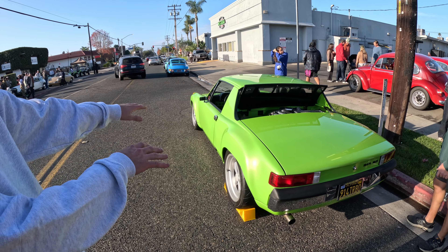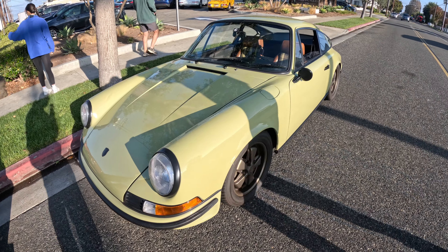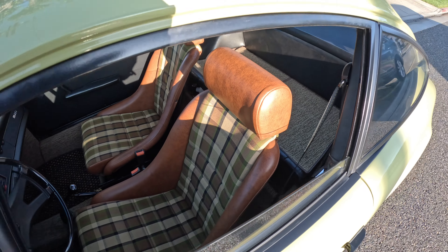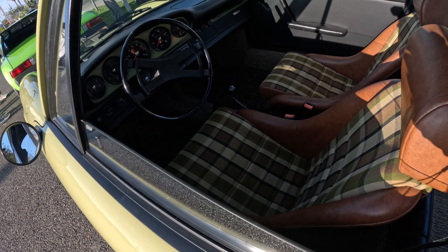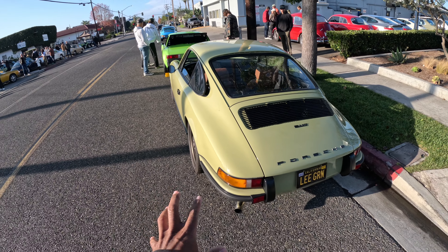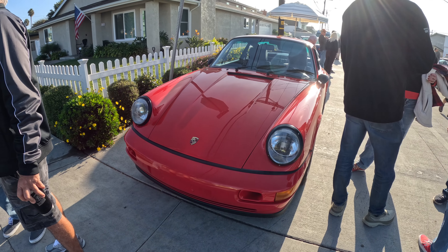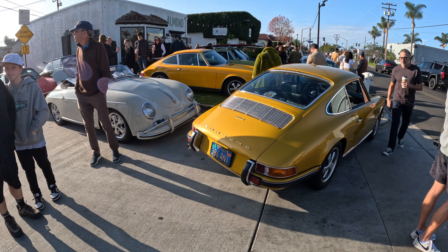It's got the 914/6 steel fender flares on it. I love the paint color on this one — look how it just matches everything. In certain light it could look like a cream color, and in other light it could be almost like a greenish color. Really beautiful. We're walking inside now.